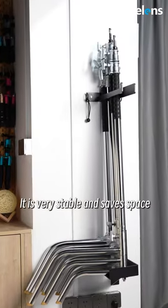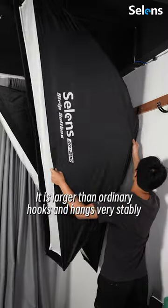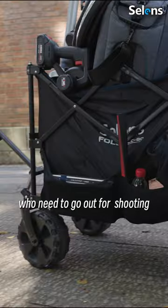It is very stable and saves space. The wall hook is very suitable for hanging softboxes and COB lights — it is larger than ordinary hooks and hangs very stably. The wagon cart is recommended for photographers who need to go out for shooting.